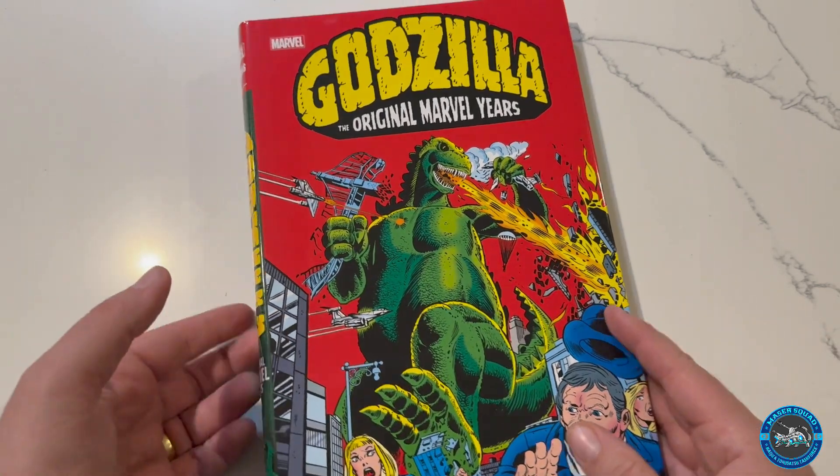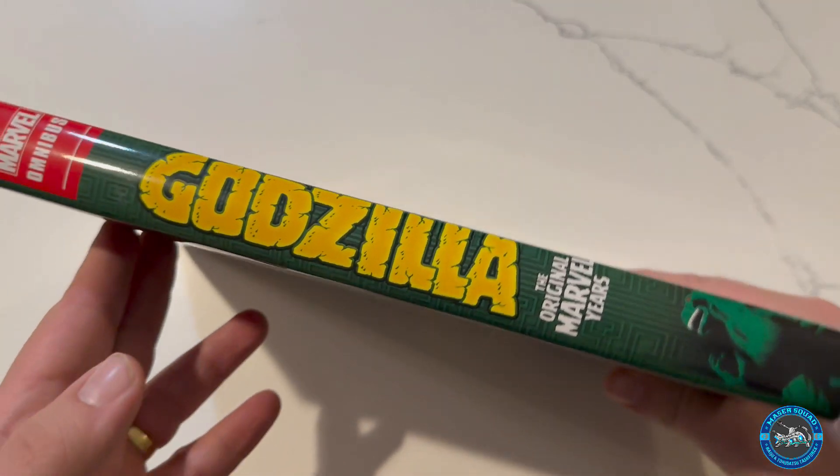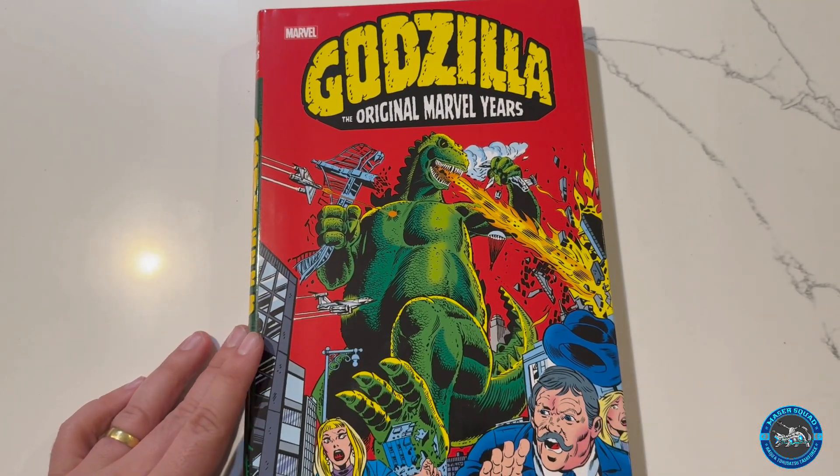Yeah, definitely check out this set. I think it's definitely worth owning and I'm happy I have it. Thank you guys for watching and I'll see you guys next time. Bye.